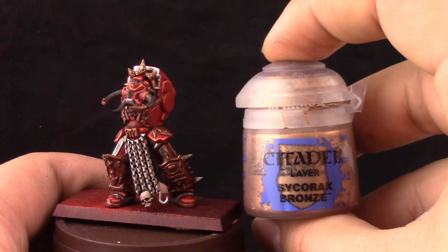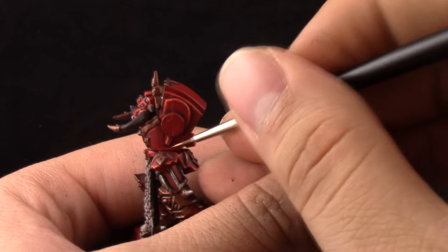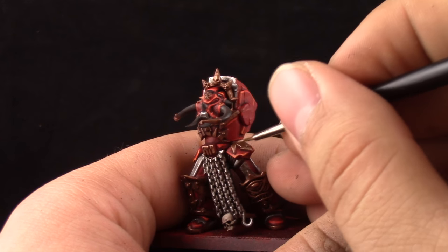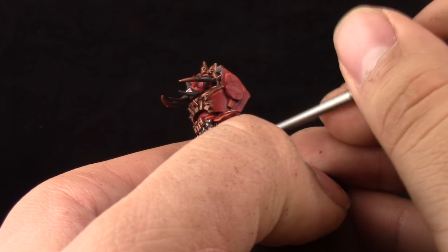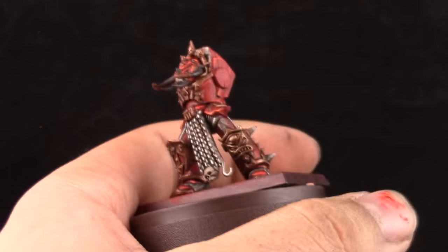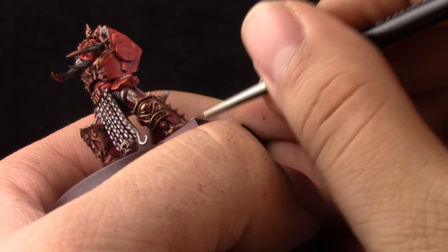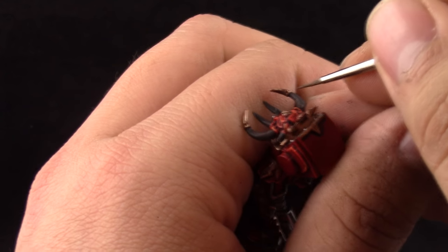Next, Sycorax Bronze. This color is going to be used on all of the brass or gold as an edge highlight. I'm doing a lot of edge highlighting in this tutorial to make it look more like the box art. You could instead paint it over all of the most prominent parts leaving the recesses the previous color, but I like the result much more when you only do the edges. Also this metallic paint is a little thick — make sure to thin it down. I'm thinning all my paints with drying retarder.